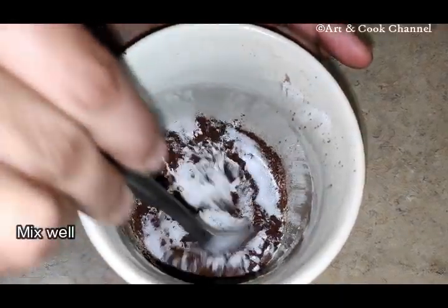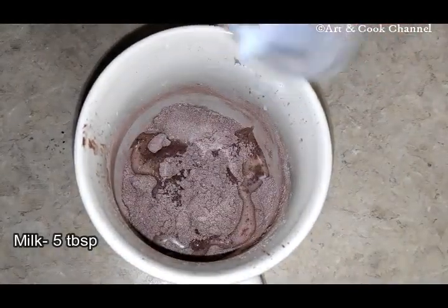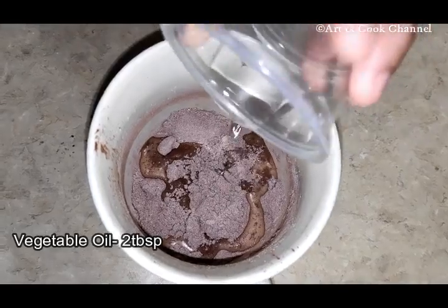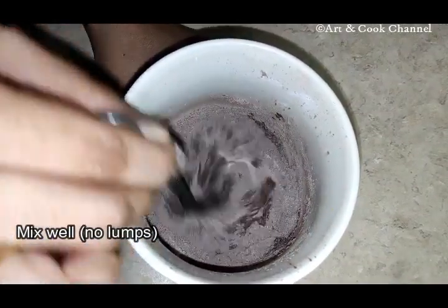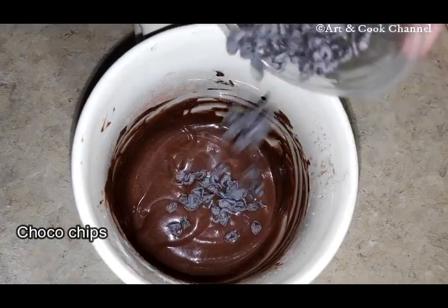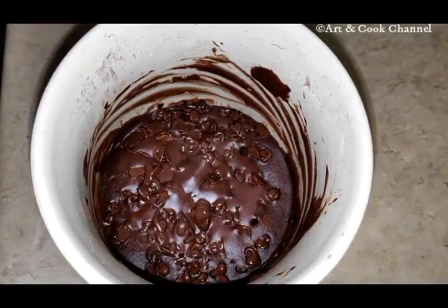Now add 5 tablespoons of milk and 2 tablespoons of vegetable oil. Mix it thoroughly so that no lumps form. Now add choco chips. Keep this in the microwave oven for 2 minutes.